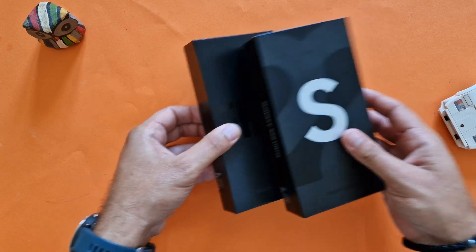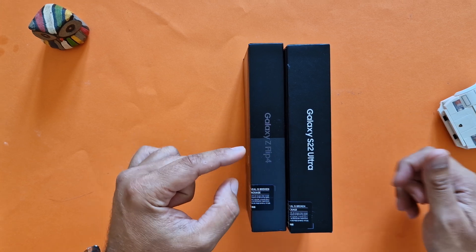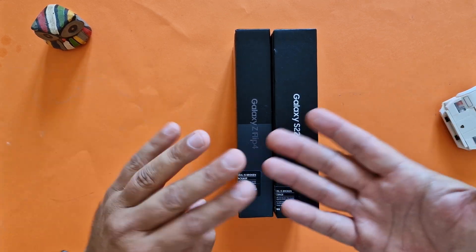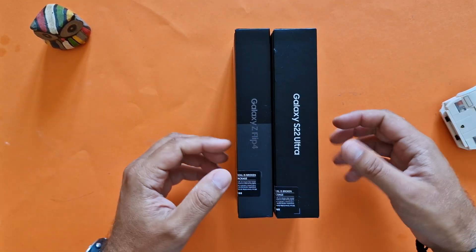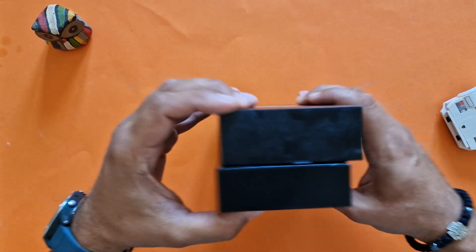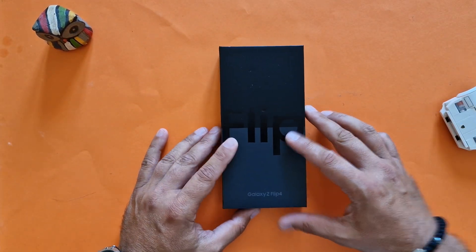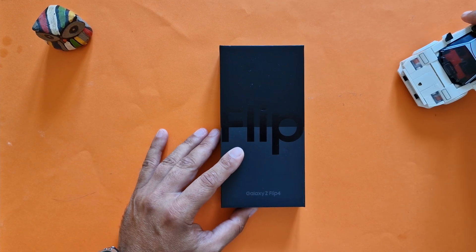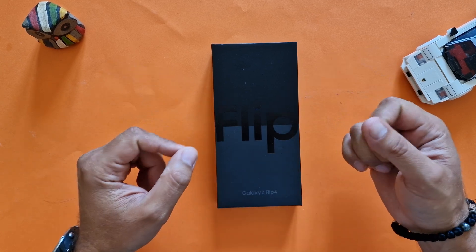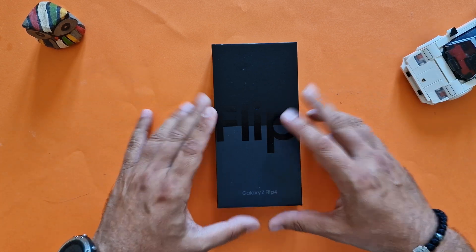When we put those boxes side by side, you can see that even the box from the Z Flip 4 is actually thinner — because it's a foldable phone, so that kind of makes sense. Besides that, it's pretty much the same standard design. Nothing on this side. My unit is produced in Vietnam. I'm getting some comments from viewers that S22 Ultra units produced in Vietnam are apparently a bit inferior in yields compared to the ones produced in Korea.